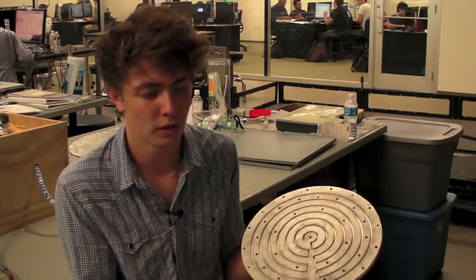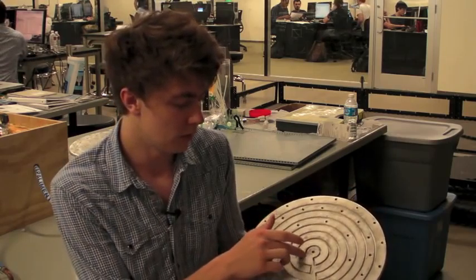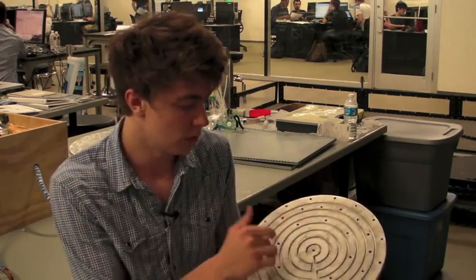Everyone's familiar with the traditional hot plate — that's what they use, just powered by propane stoves. Here we've gone for a renewable design. So steam enters here, it flows evenly around the surface of the plate, giving a nice, even heat transfer to the bottom of the autoclave.